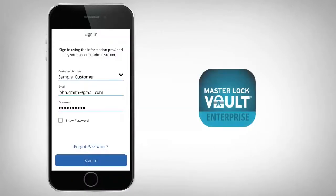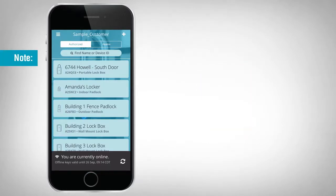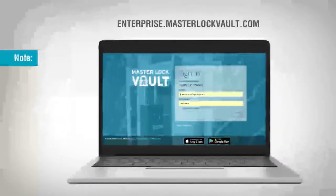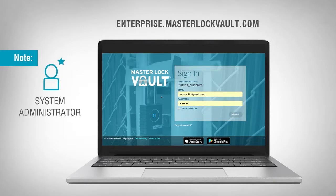Launch the Masterlock Vault Enterprise app on your Android or iOS mobile device and sign in. If you do not have an existing organization account, you must create one at enterprise.masterlockvault.com. If you do not have an existing user account within your organization, contact your system administrator.